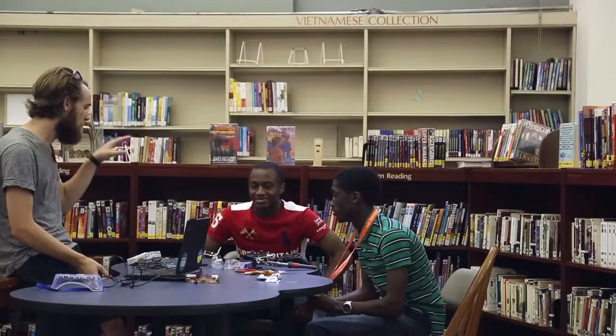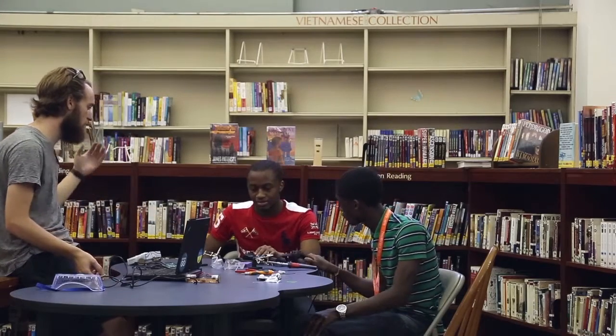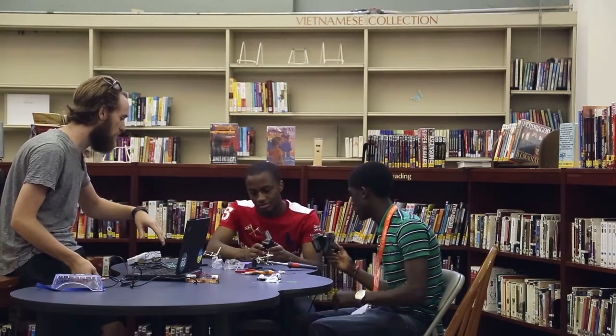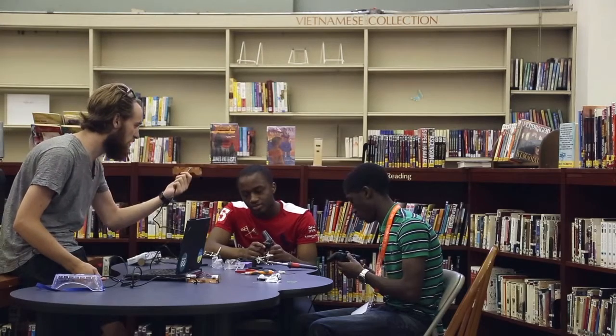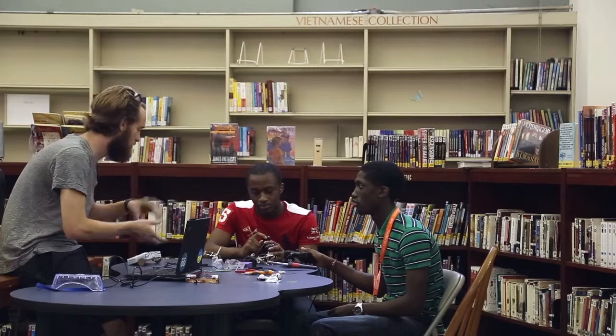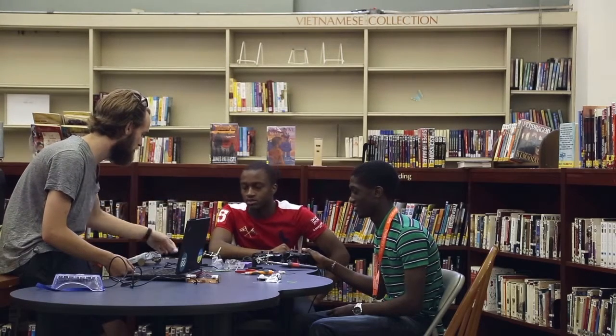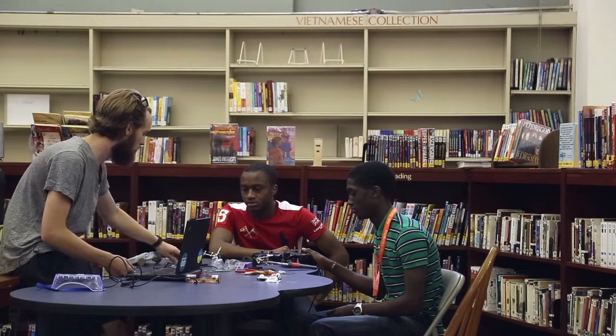We're going to build robots from our PlayStation controllers. We're going to go through the process of tearing these things open, get the circuit board — that's going to look like this — and we're going to replace those vibrating motors with our fancy robot motors that are going to turn nice and slow, the gear motors. So we're going to wire up some wires and add different connectors to the circuit board and to the motors.